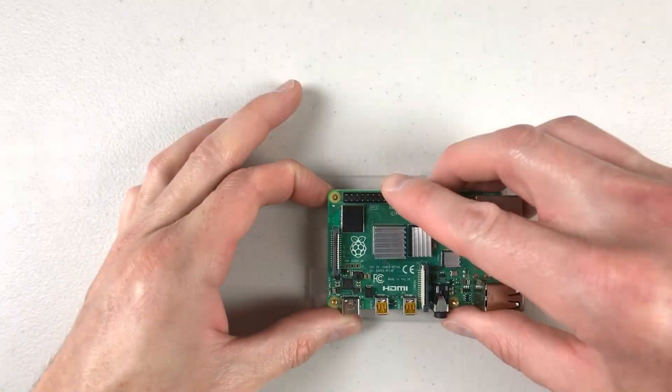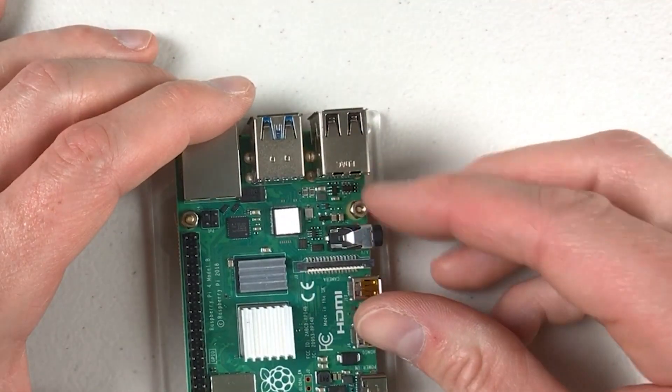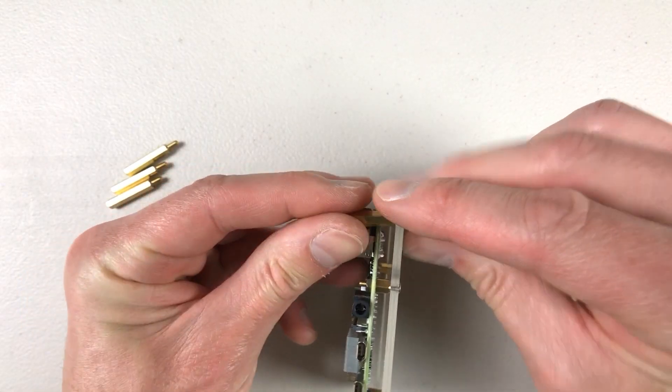It's not a beautiful looking case, but for what it is, it does a good job. It keeps your Raspberry Pi off the floor, off the table, and makes it a little more ornate looking.